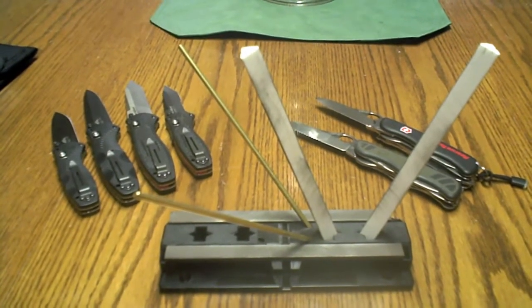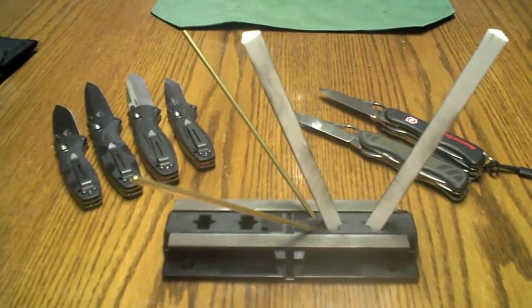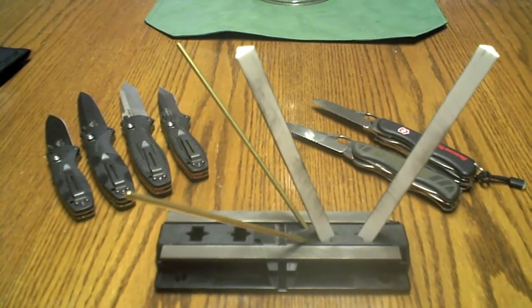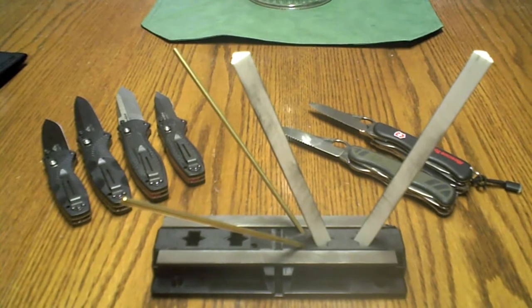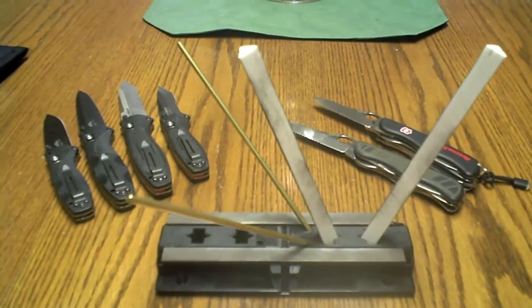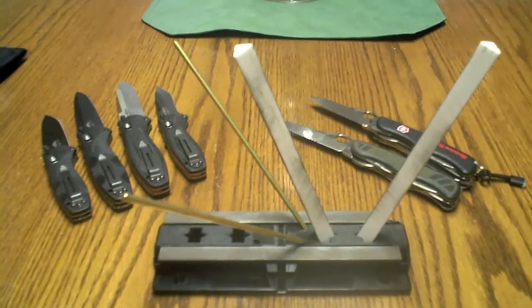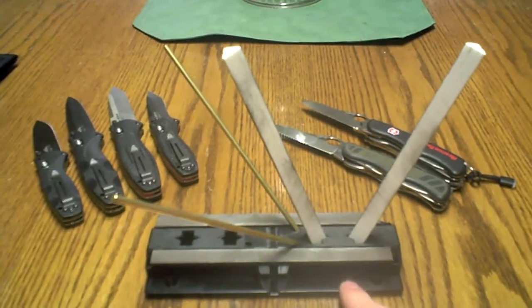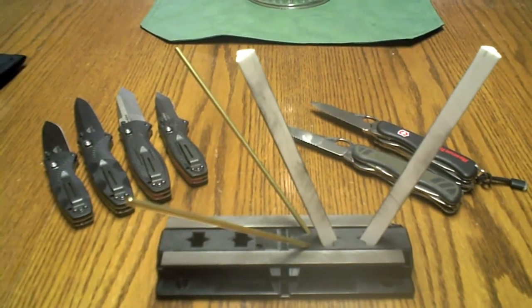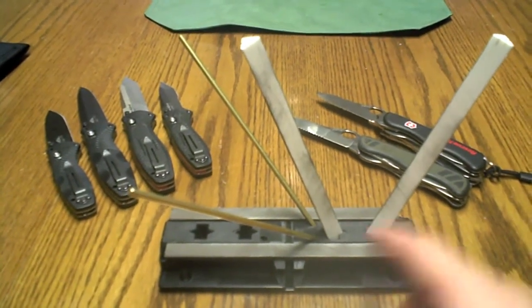Hey guys, it's Frenzy, and I wanted to tell you real quick about something I've got that I love. It's something I bought maybe a month or two ago, probably about the last time I posted a video. It's the Spyderco Sharp Maker — I'll annotate its actual name. I don't recall its exact price, it was around $50. Basically, it's a sharpening kit.